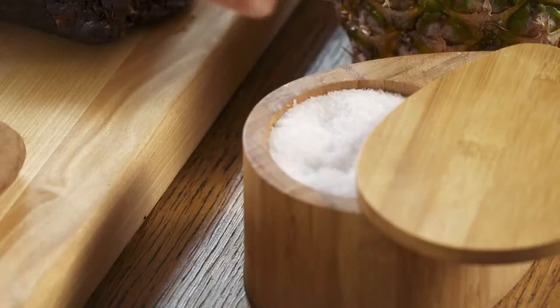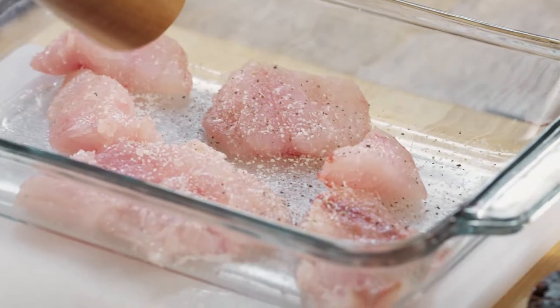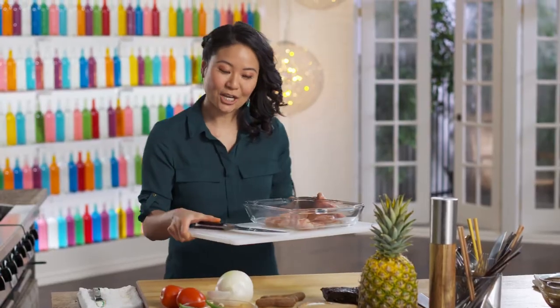The seasoning is super easy. Salt helps to get that fishiness out. Pepper. And some chili powder for that heat. This is kind of like the hot and sour soup, the Thai soup tom yum.